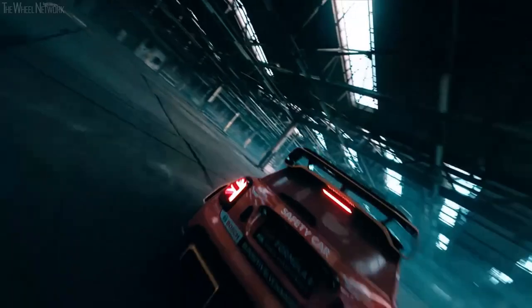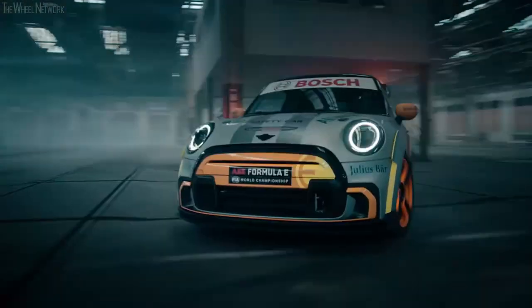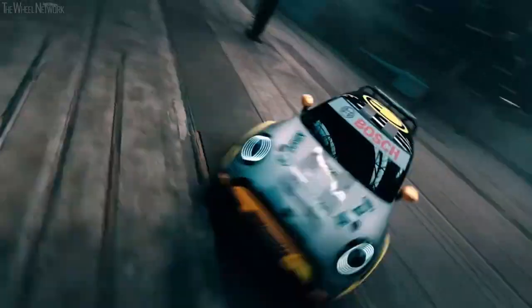That was the design overview of our new Mini Electric Pace Setter. But now I'm really excited to see our baby on the racetrack. Thank you, bye bye.